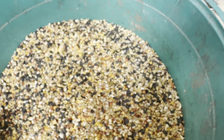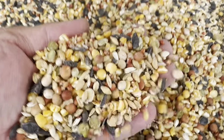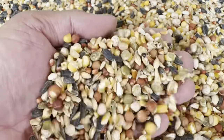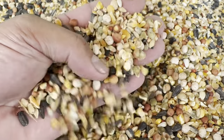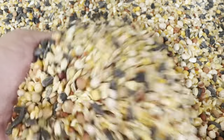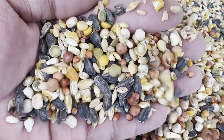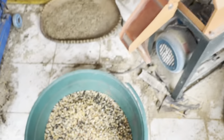Ito po ang sample sa mga ginawa natin. Makikita nyo kasaka, malinis na po siya. Tinatanggal niya yung mga bukbok, tinatanggal niya yung mga dumi, at hinihiwalay po itong mga grains natin. Ito muli mga kasaka, tignan natin ulit.